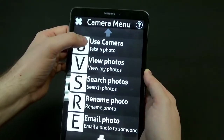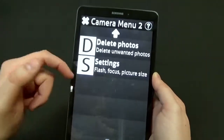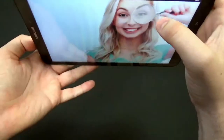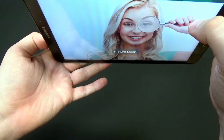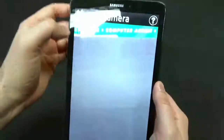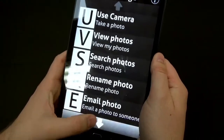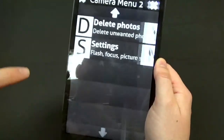Let's take a picture with the camera. Using the camera, you can view your photos, search through photos, rename or edit photos, email them, or delete photos. I'll point the camera up here and take a picture — there we go, it tells us the picture was taken. Going to view photos, there's the photo I just took. I can look through my other photos too. I don't need this photo anymore, so we'll delete it and press okay.